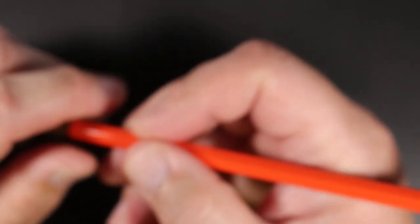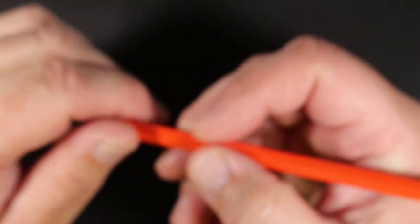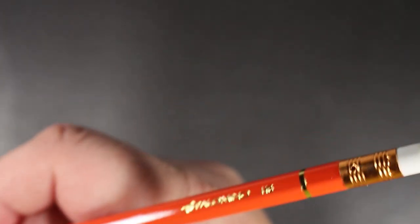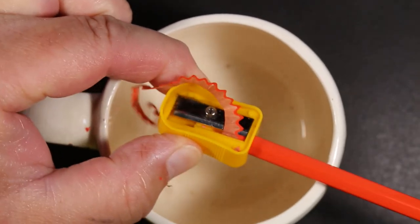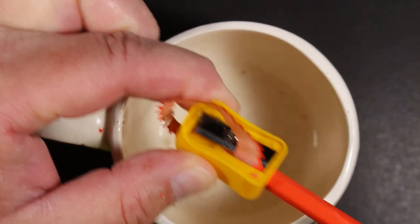Very comfortable pencil — it's a softer hex. Like some Palominos, you just know when you put it in your hand if you're familiar — it's a Musgrave feel. This one doesn't have those sharper corners; they're more muted. We'll get this sharpened and give it a little writing test with our Palomino Premium HB.